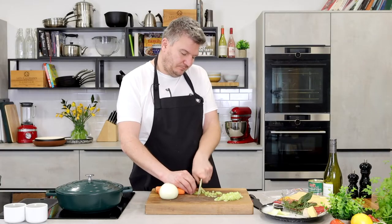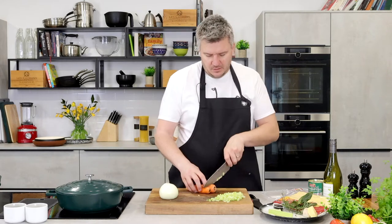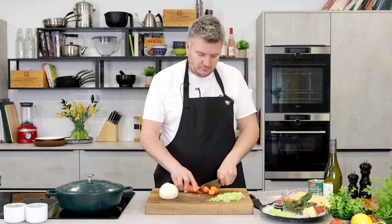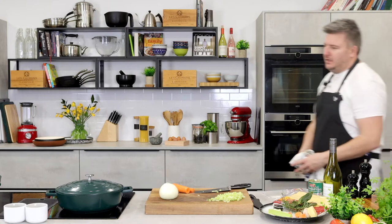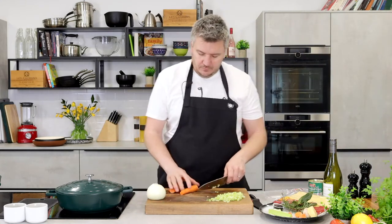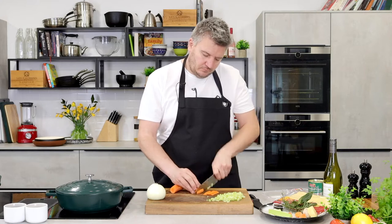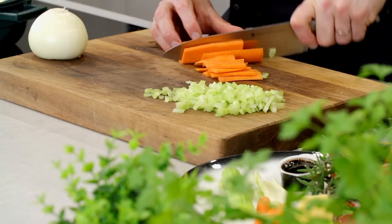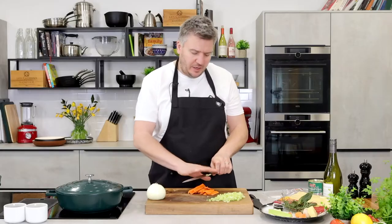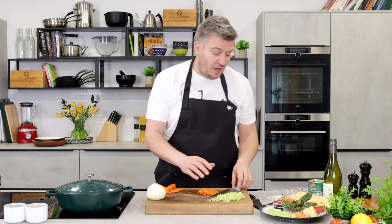Do you use ox cheek in Spanish cookery, Carlos? Not that you know of — you have a lot of beef in Spanish cookery, but pork is very popular in Spain, more in charcuterie than cooking with it. I'm going to cut the carrots into strips — it makes it much easier and safer. I'm also using the 20-centimetre cook's knife here, which I could highly recommend if you're in the market for a new knife.